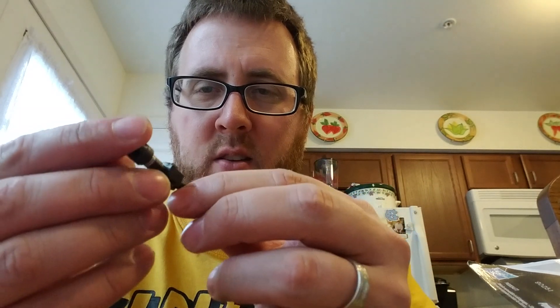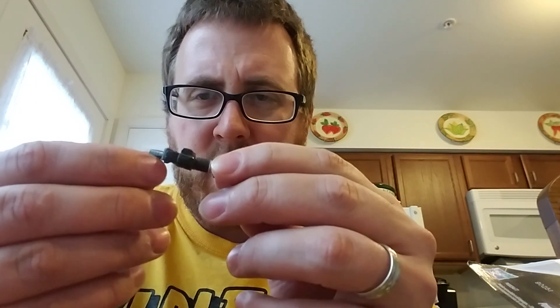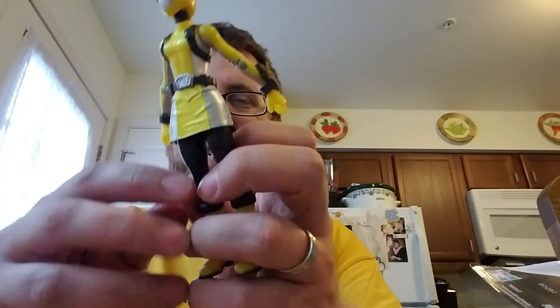The blaster has some paint right there. Other than that it's kind of plain — almost looks like a camera, kind of like a camera with a crazy high-powered lens. Anyways...